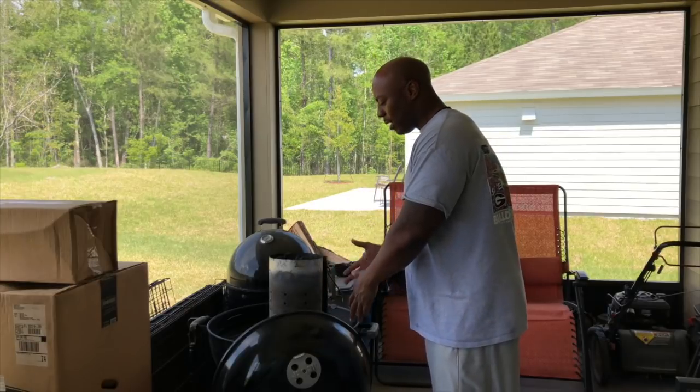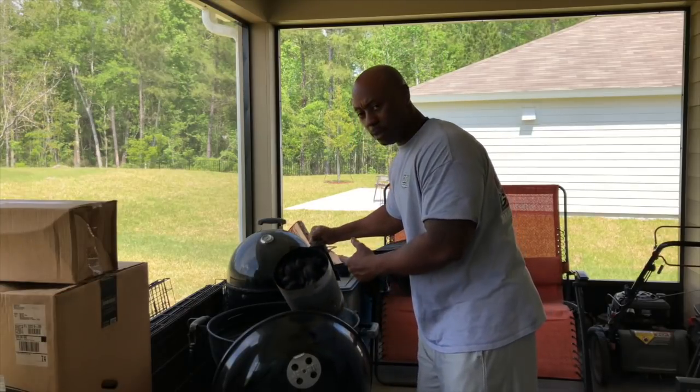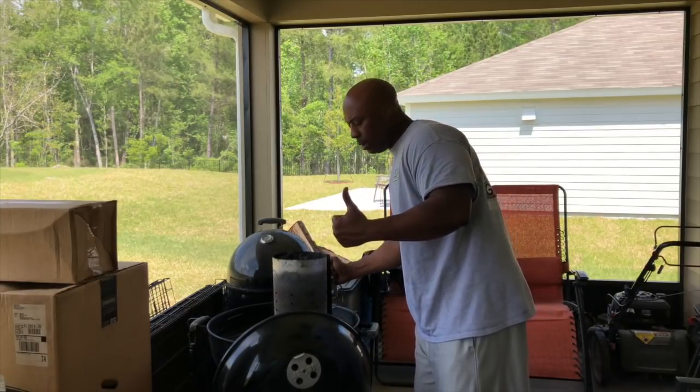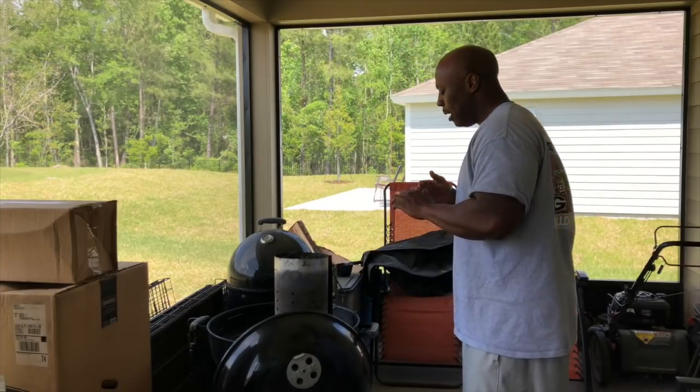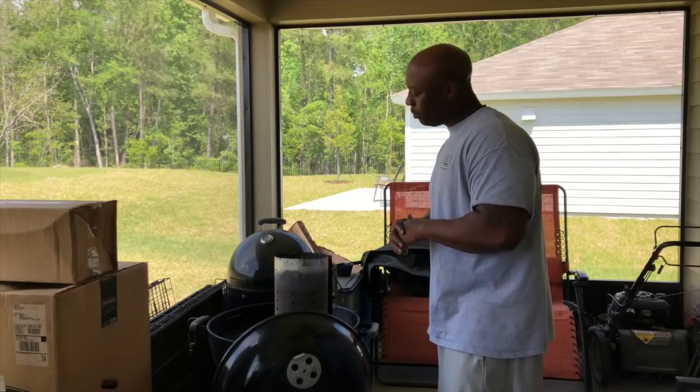We're going to get to it y'all. I'm just going to use the Weber kettle — I already got it set up. Got my charcoal. We're going to talk about that and go from there. So without further ado, stay tuned.